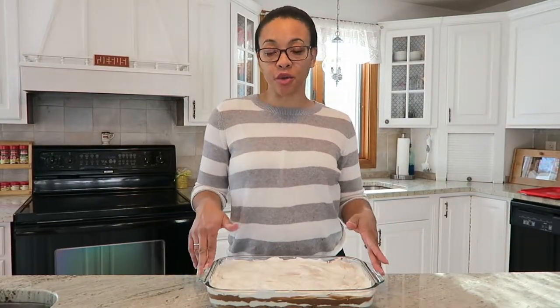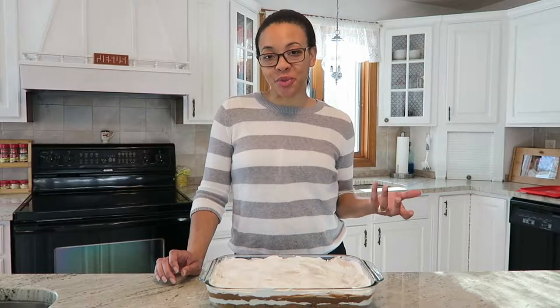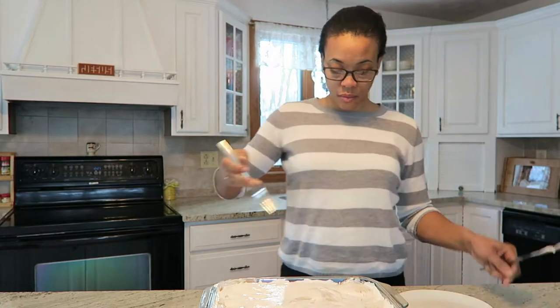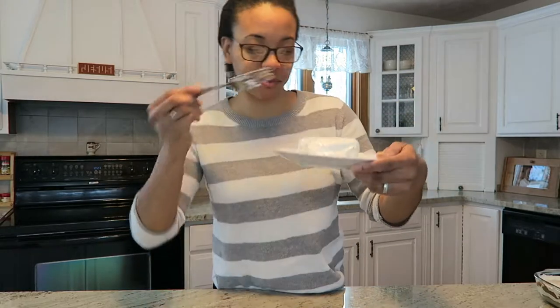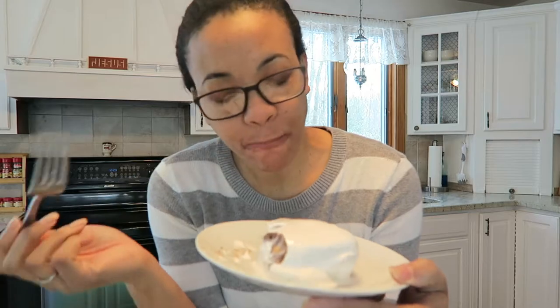The last thing you'll want to do is place this in your refrigerator for about eight hours or overnight — that's ideal. However, I don't like to wait that long, so I'm going to put this in the fridge for about an hour or two, and at that point it's ready enough for me. Now that our cookie delight has had a chance to sit in the refrigerator, we're going to cut a piece and I'm going to have a taste. And here it is — so good! Here you can see all four layers. It's so good!